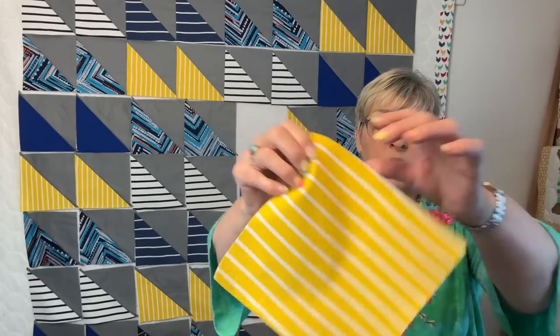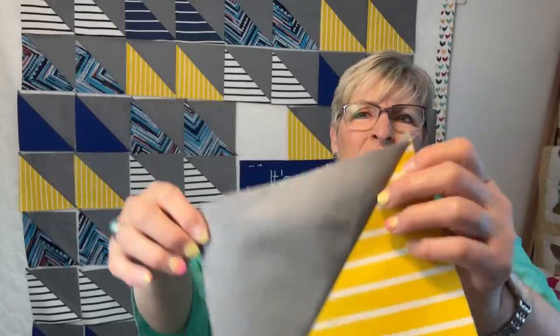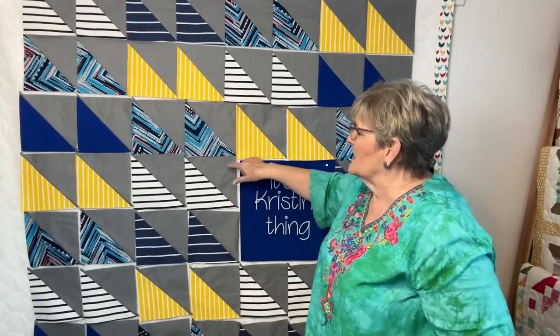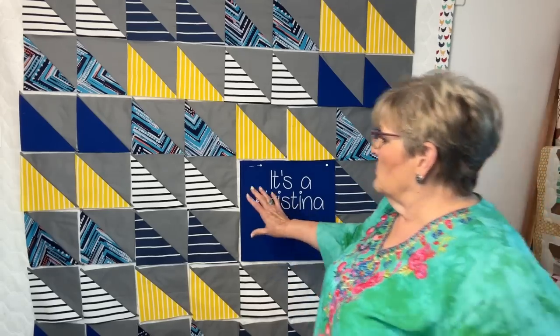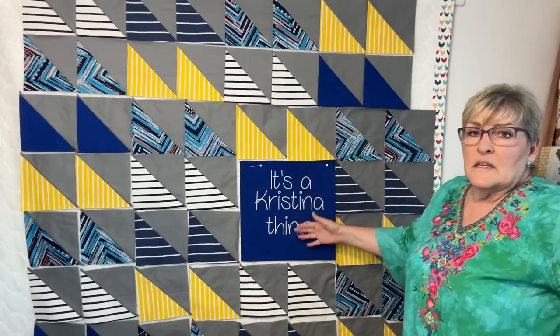The block I'm cutting out is an eight-and-a-half-inch block. When I make it into an HST, or half square triangle, it becomes eight inches, give or take an eighteenth of an inch. I square them all up before I sew them, otherwise they'd never go together as nice. Four of these blocks together finish at 15 inches, so I need a 15-inch square block. Don't forget to add the quarter-inch seam allowance, so the raw cut is 15 and a half inches. I'm going to sew these two rows together, then the other two rows, then insert this piece.